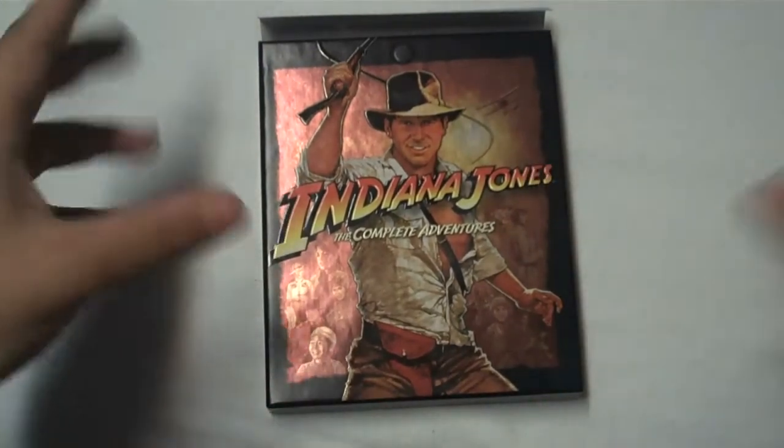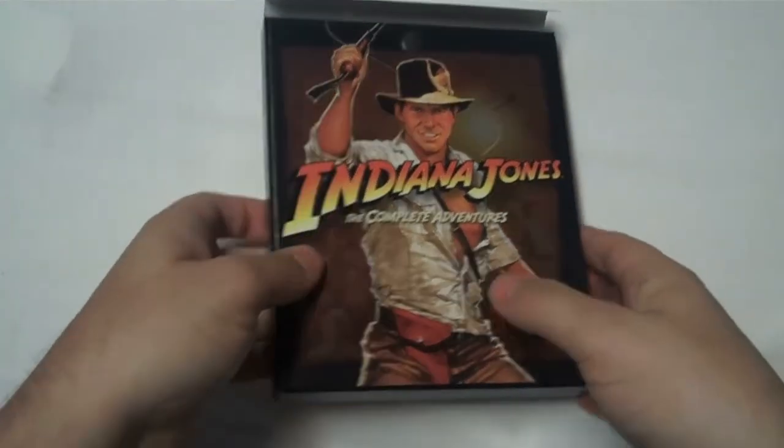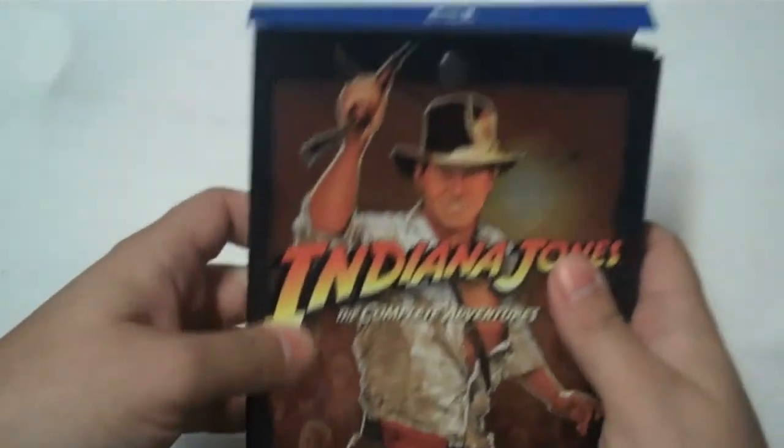This one comes from Paramount. They own all of the Indiana Jones films, so they can all be put in a box in one swoop — no legal issues there. In front of it, a nice shot of Indy.